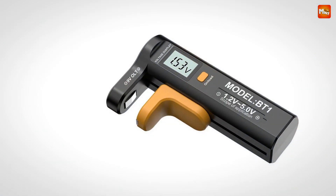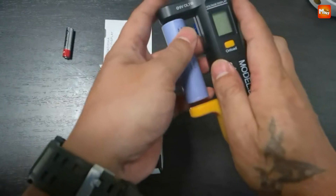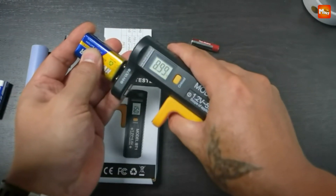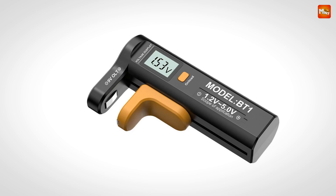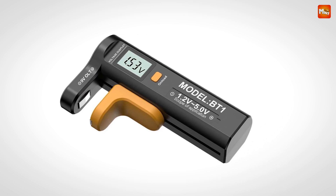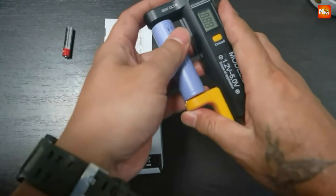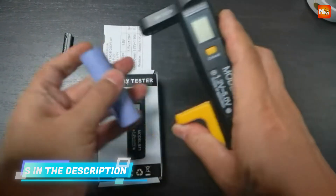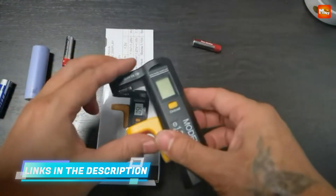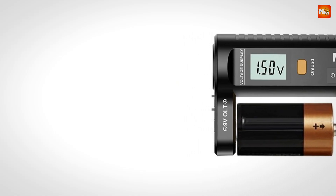The digital display is super intuitive — it shows you the exact power level of your battery, so you'll know immediately if it's good to go or needs replacing. No guesswork, no hassle. The BT1 has two detection interfaces: a dedicated 9V battery interface at the bottom for quick testing, and another interface for other battery types. It's so easy to use — just match the positive and negative poles, push the paddle, and voilà. Instant results.